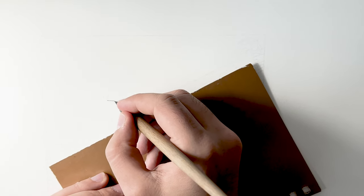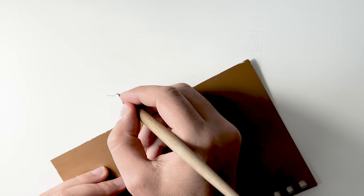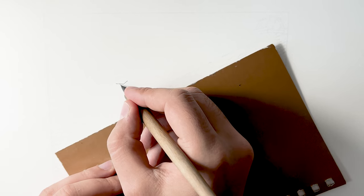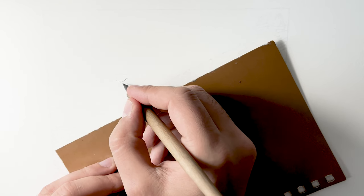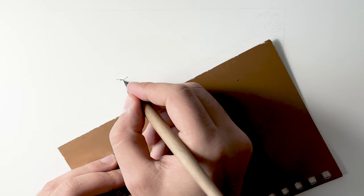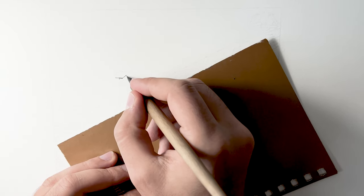Also, during the stretching of the paper you may have excess paper on the edges. You can keep it and test your quill, nibs, and ink on those small pieces, because it is the same paper you'll be working on — it's an awesome opportunity to pick the proper tools and medium.